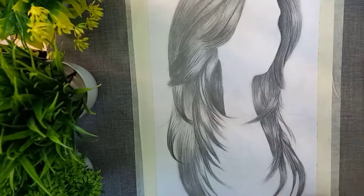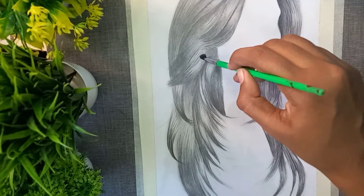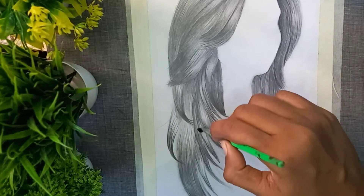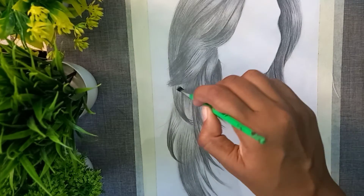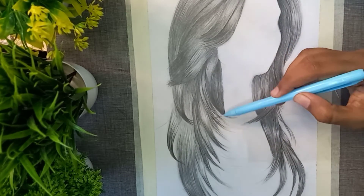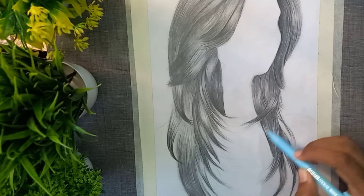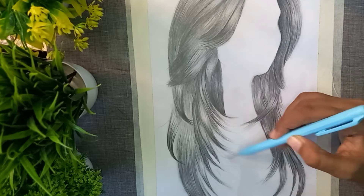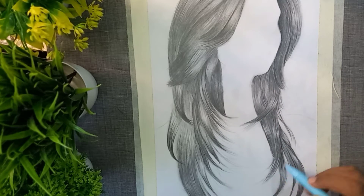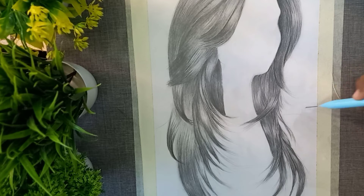We use highlights and mix the middle part. If you need a brush, you can blend it. If you need a mechanical pencil, you can extend the lead to a fine tip. The lines are very thin, so the hair looks very soft. You have to apply a little extra pressure on the lead, so the pressure is controlled by the lines.